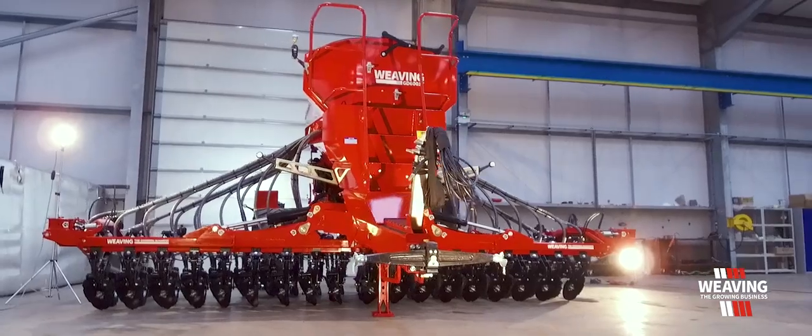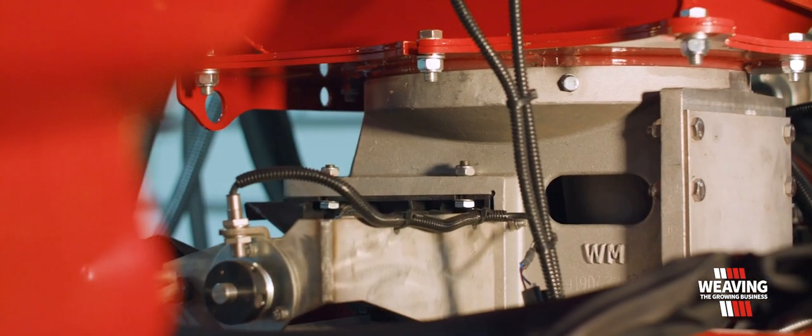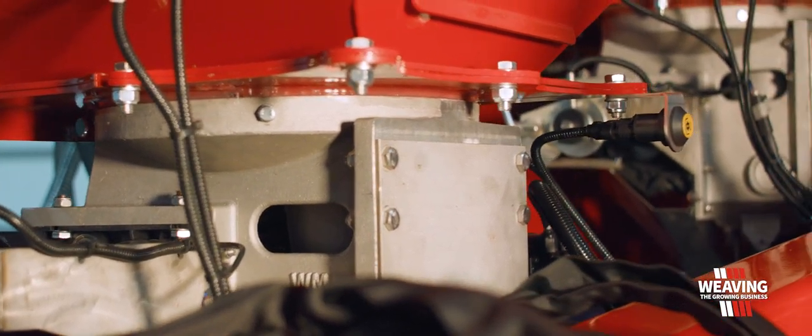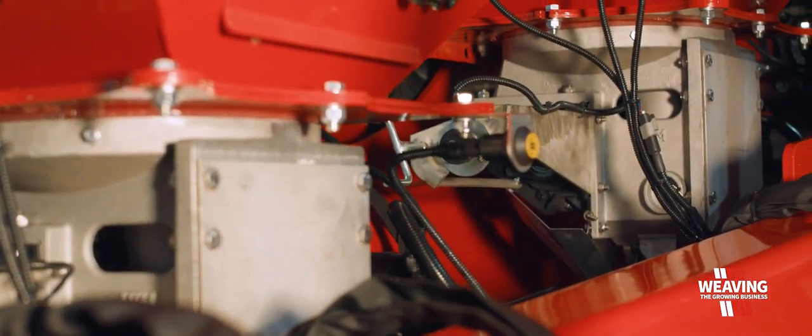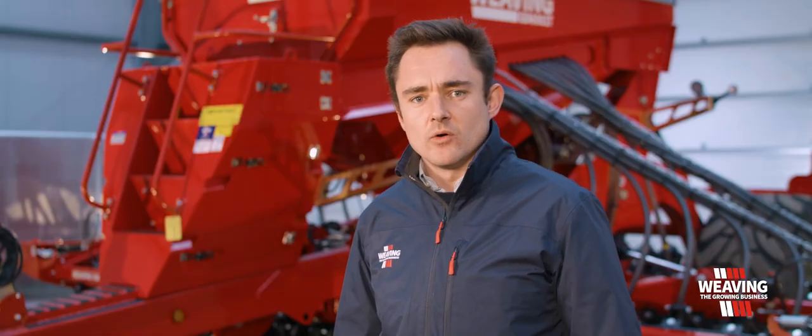All weaving GD drills use our own metering unit. It's based on an Accord type system but it's 50% bigger. It's fully stainless steel and you can put a variety of different seeds through it. It also has a small seeds kit for oilseed rape or grass seeds.